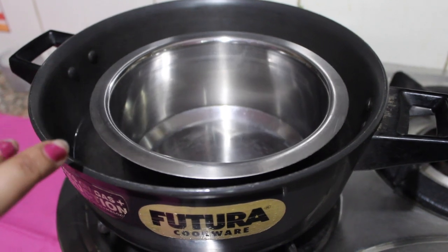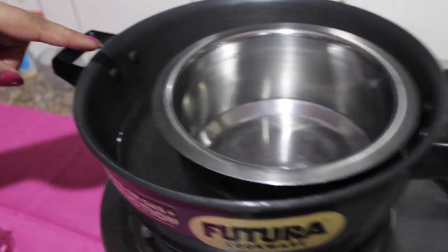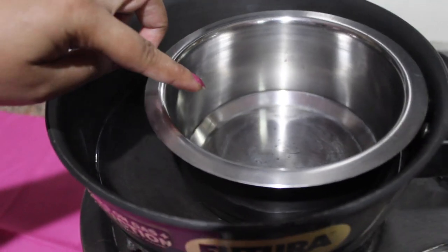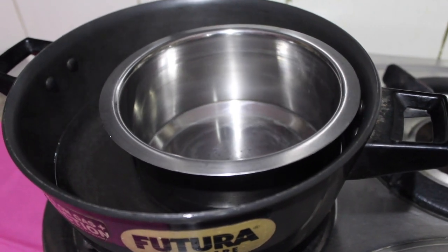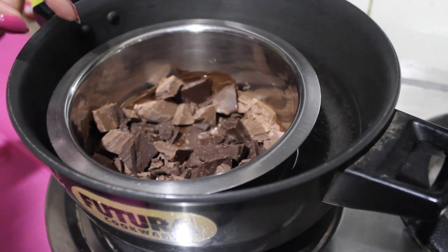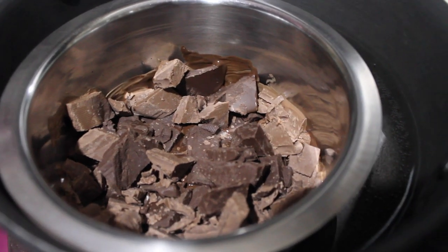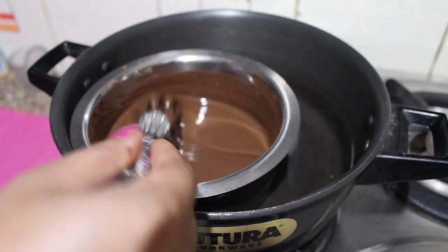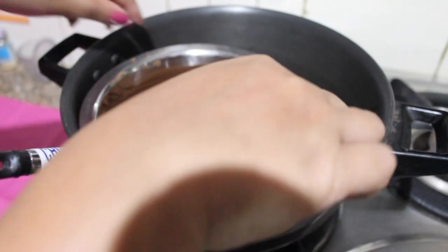You can see here we have kept a double boiler. I have kept water in the outer vessel and now I am going to add dark chocolate and milk chocolate to this vessel. You can see both compound chocolates are added and slowly they have started melting. Make sure you keep the flame on low. Our chocolate is now properly melted and we will take this out.